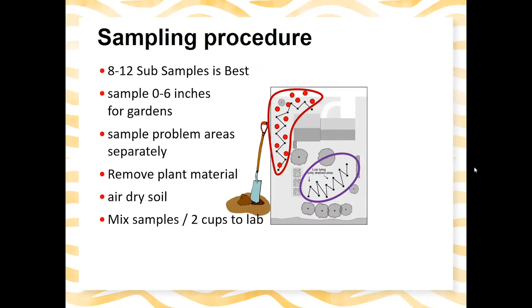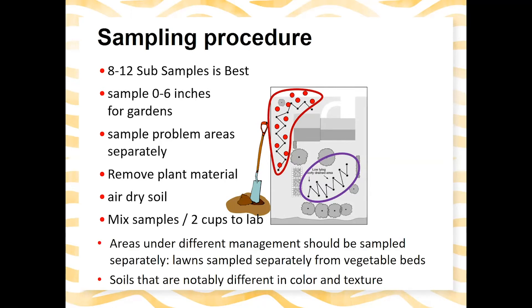To get a soil test, it's important to collect an appropriate sample. Take eight to twelve subsamples at about zero to six inches deep. Sample problem areas separately, remove any plant materials such as turf or leaves, and air dry the soil. Mix the subsamples well and bring about two cups to the county extension office to send to the lab. Areas under different management — like lawns versus vegetable beds — should be sampled separately.